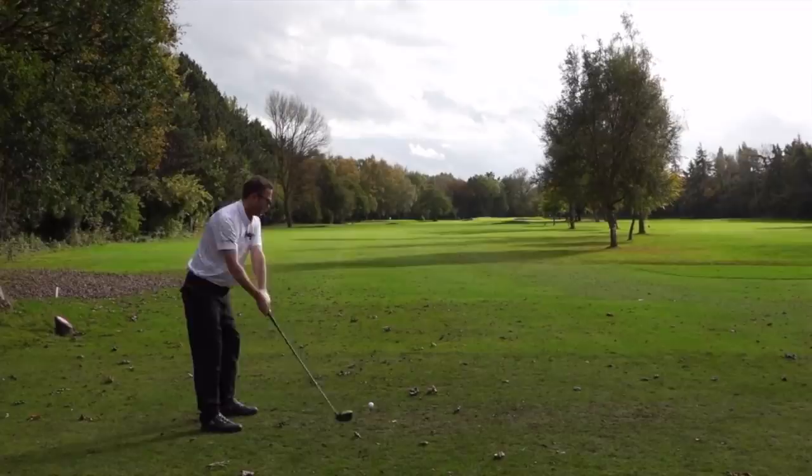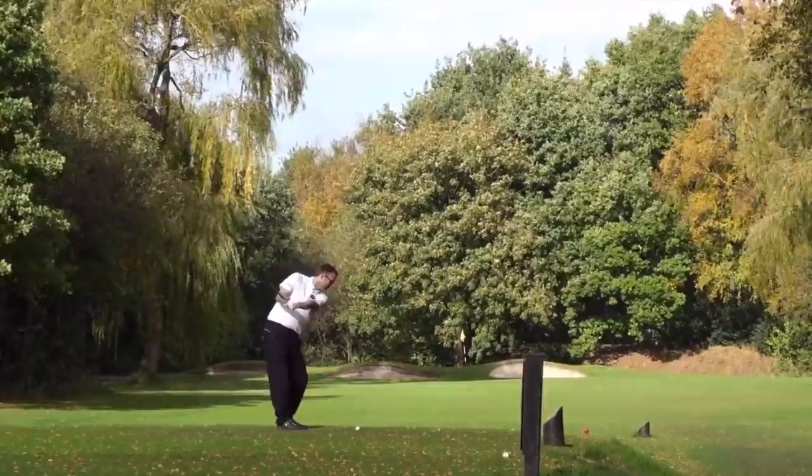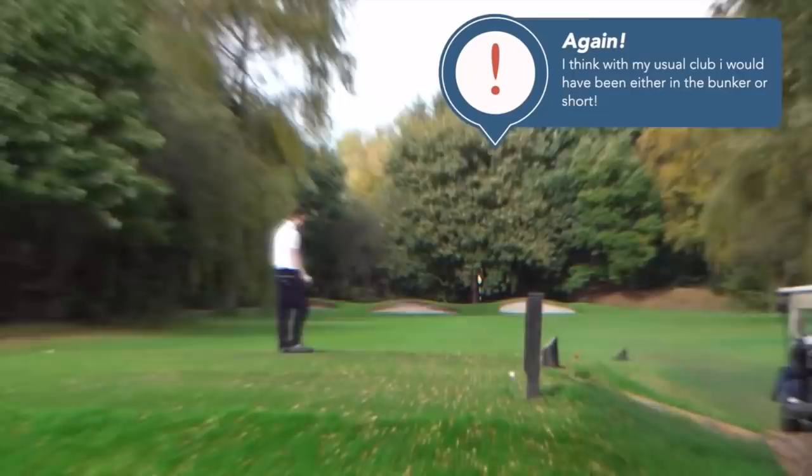I never thought I'd say this, but I'm taking some golf advice from Liam Harrison. Let's do it and do it well. I felt like I got that high off the face — you should do this test at home. Okay, again — let's be honest.